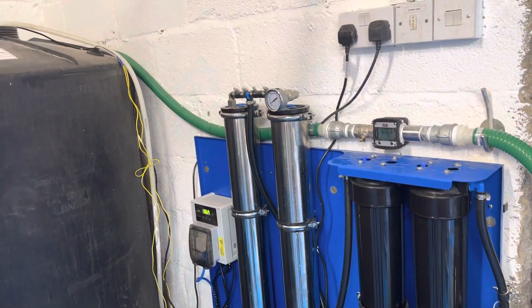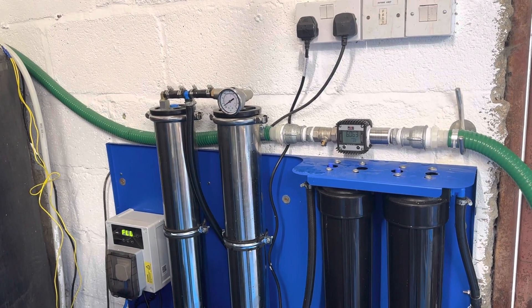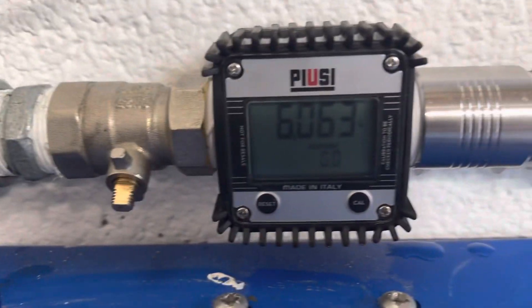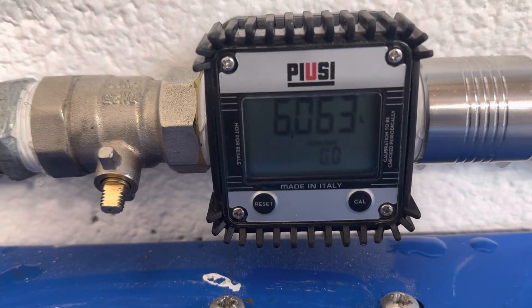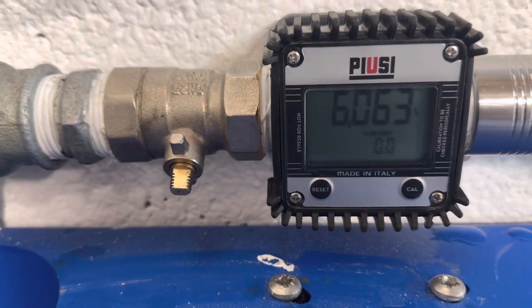This is a little video for people who sell water. I was always guessing and I needed to find a meter, and I found this great little meter. It's for measuring AdBlue, which apparently has the same volume and everything as water, so it'll be very accurate.